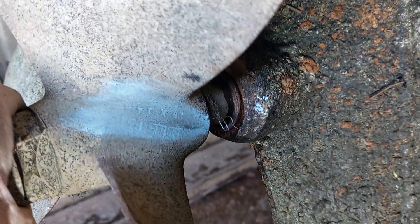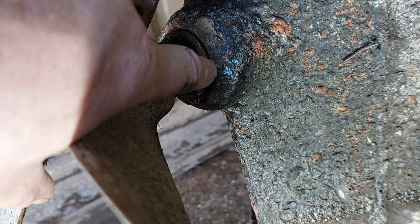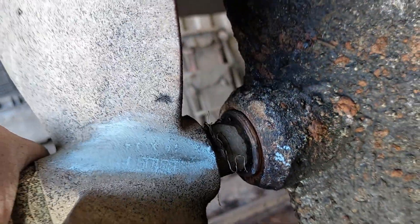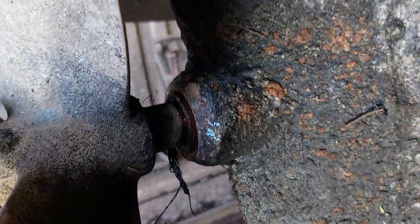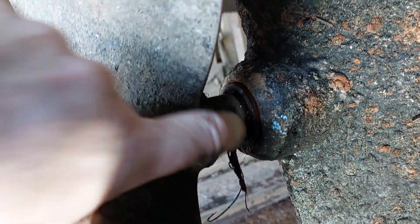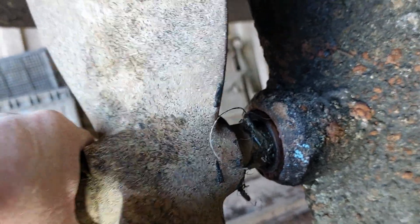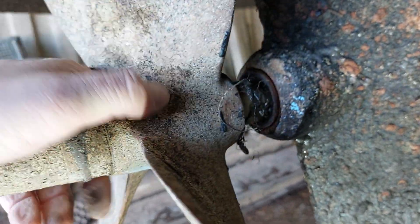That bearing there should be secured into the stern tube, normally with a grub screw, which should probably be in that little hole there. In this case it's probably broken off, but as you can see the whole bearing is now turning in the stern tube — that is not going to last very long. When I give it a wobble you can see how much it's wearing already, because there's water pumping out of it.